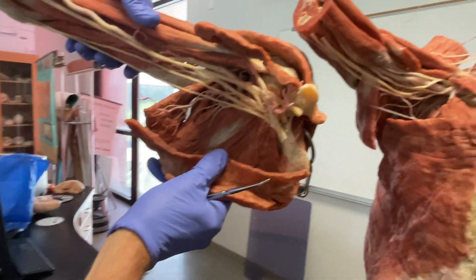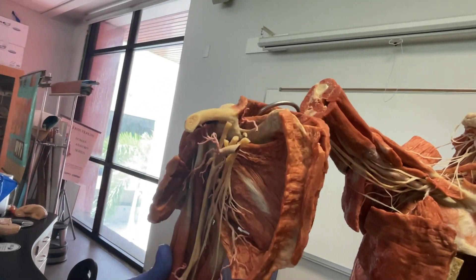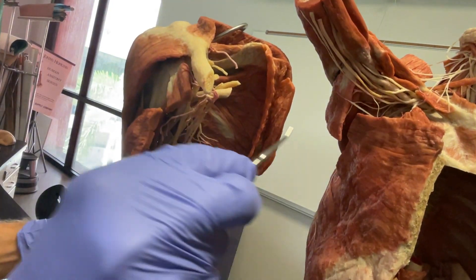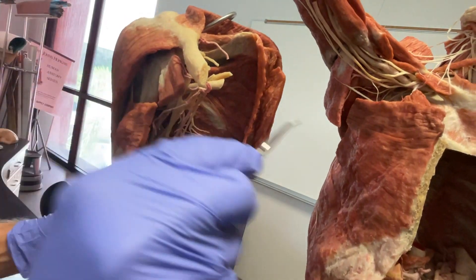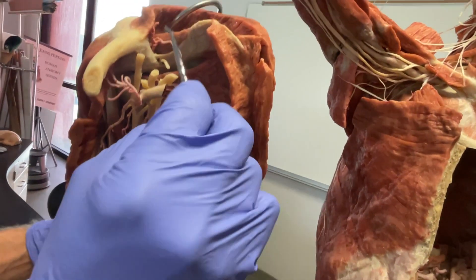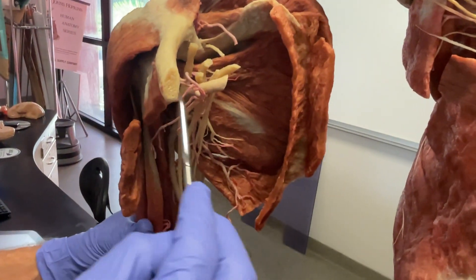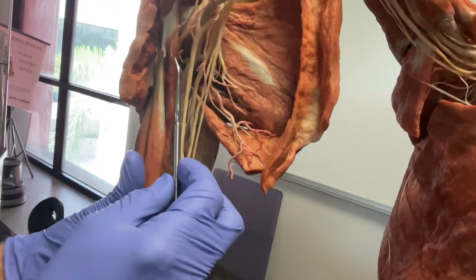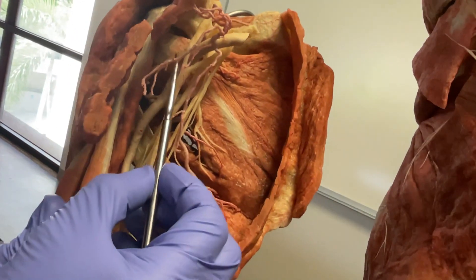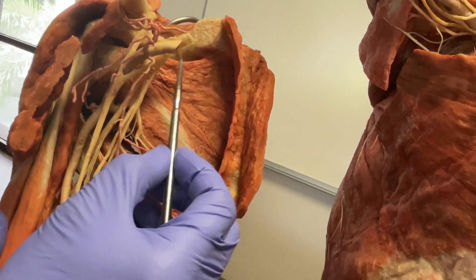Now we come around into this position to see some of those details. Here's where the clavicle comes across the superior anterior part of the chest cavity, and coming behind it are all the nerves of the brachial plexus. They've been cut off from where they came off the spinal nerves and emerge from under the clavicle — and that's where again we see that classic M of the brachial plexus.